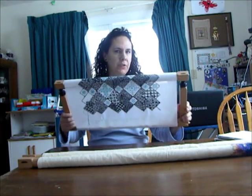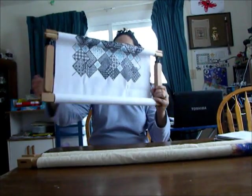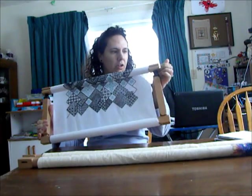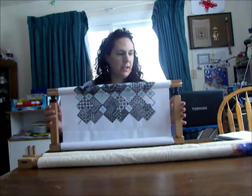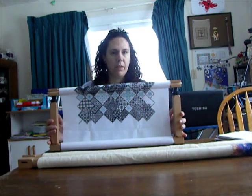They are very similar to the Millennium frame. The only difference I would say — that I know of — is these pins are larger and this part here is plastic. Other than that, it's the same as the Millennium frame.